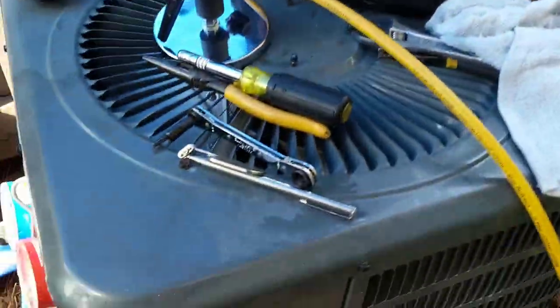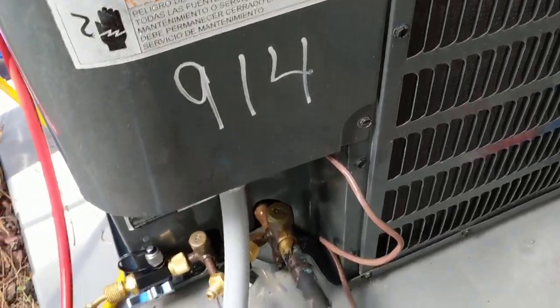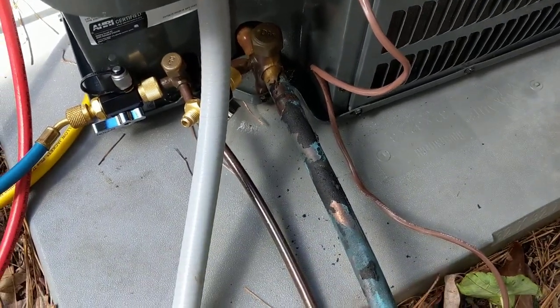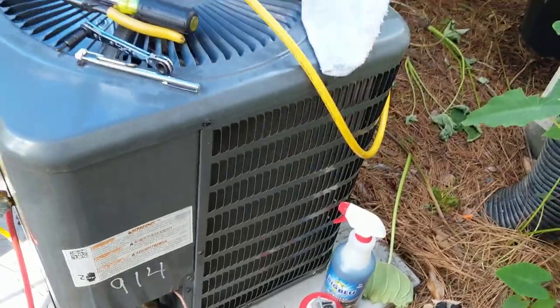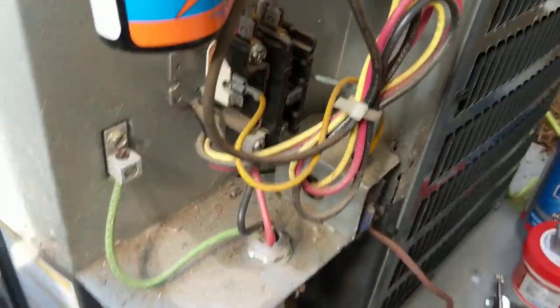Alright guys, we're going to start unhooking the condenser out here. I'm going to undo the electrical, and we're just going to cut back the lines here, then we'll get everything prepped and get ready for the new unit to come in. We've got the cover off — now I'm getting ready to unhook the wiring. Go ahead and break this nut loose.